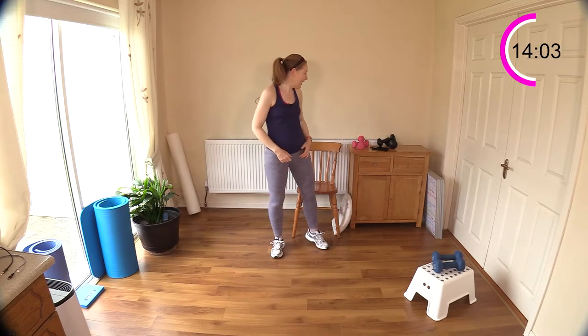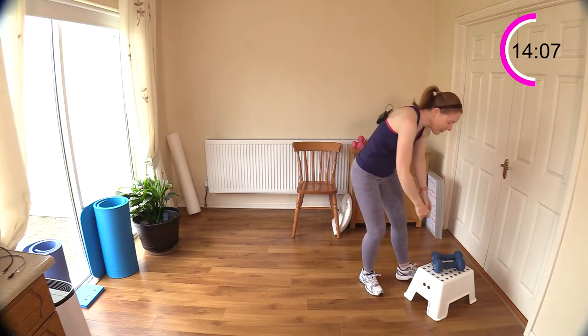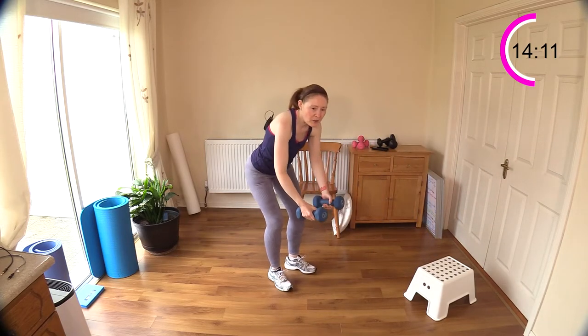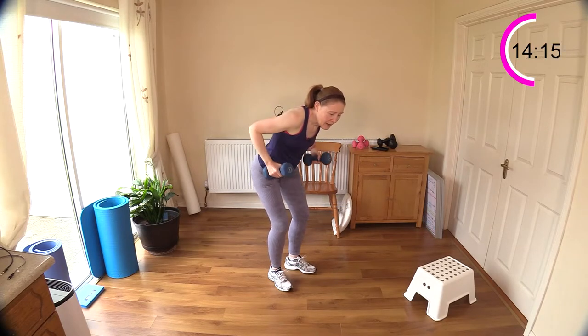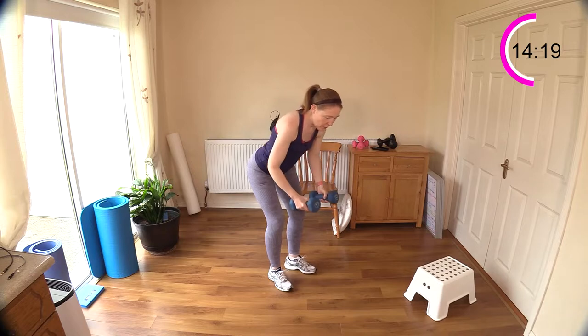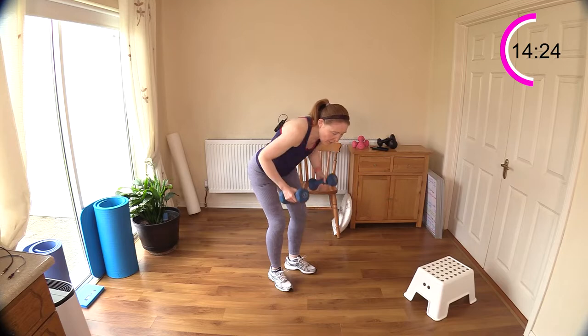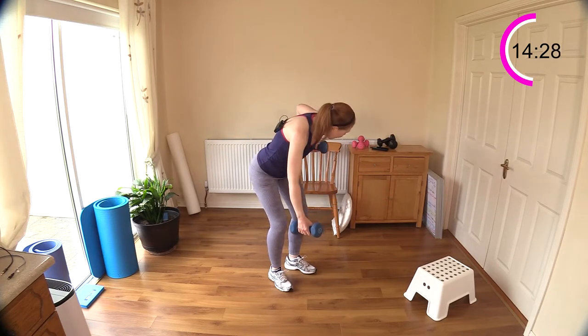Well done — I have to clap you for that one. That's 14 minutes, now we're on to the upper half. Single arm — we're doing one, two singles and then a double. Abs engaged, stick your bottom out — single arm rowing, two doubles. We're on to the upper half now.